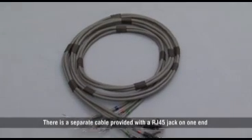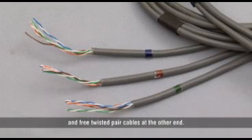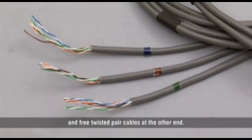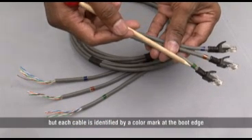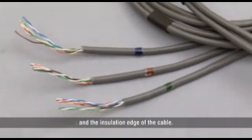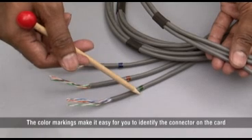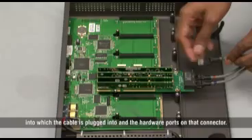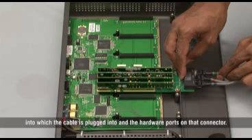there is a separate cable provided with an RJ45 jack on one end and free twisted cables at the other end. All three cables are bunched together, but each cable is identified by a color mark at the boot edge and the insulation edge of the cable. The color markings make it easy for you to identify the connector on the card into which the cable is plugged and the hardware ports on that connector.